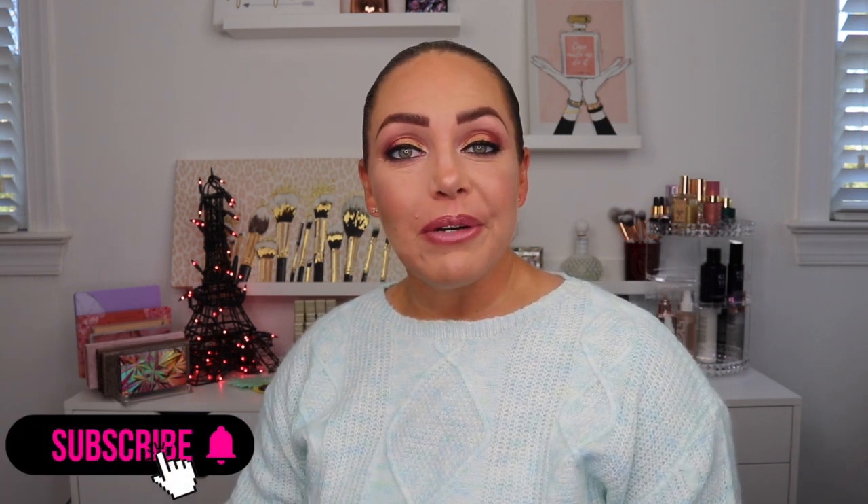Before we jump into it, you know the drill if you've been here before, but if not, if you're new here, make sure to hit that subscribe button down below. Hit the bell for notifications and new videos, and if you like this video, make sure you give it a big thumbs up. If you want to see how I got this look using the Sigma Alice in Wonderland collection, just keep watching.